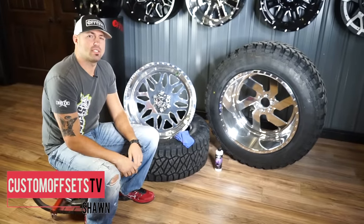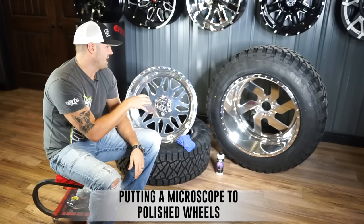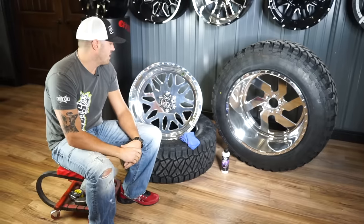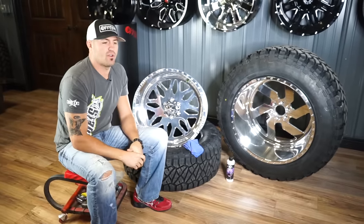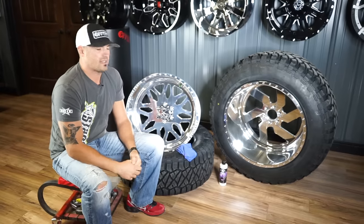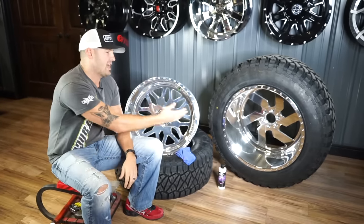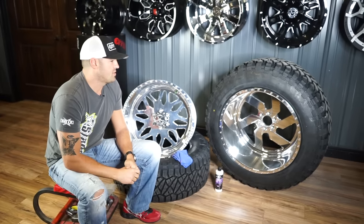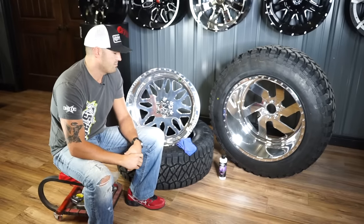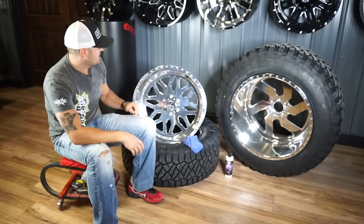Hey guys, Sean again, Custom Offsets, Custom Offsets TV on YouTube. We got another 'Shit I Never Knew' video for ya. This one's gonna be putting a microscope to polished wheels. Our thing is to try to give you as much information in these videos, even if sometimes it makes us or the industry or the manufacturers look like the bad guys. The truth is the truth, and we're just gonna be 100% honest right now.